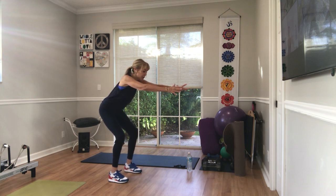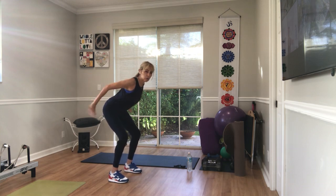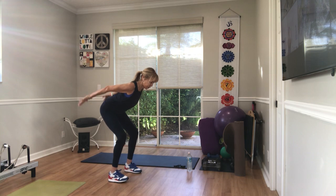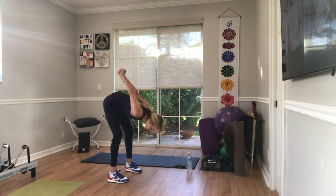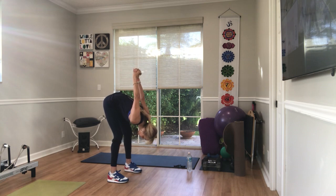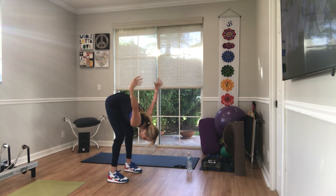And we're going to take both hands behind the back and reach and pulse the arms up for eight, seven, six, five, four, three. Interlace your fingers right here. Take your arms back. Fold over. Straighten your legs the best you can. And then lower your hands to the floor.